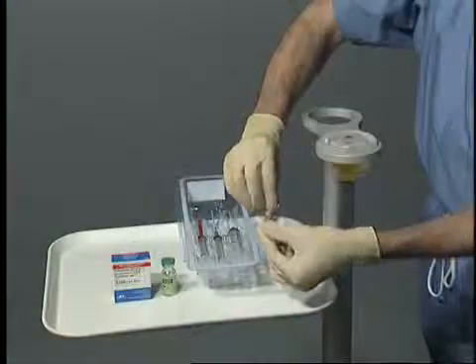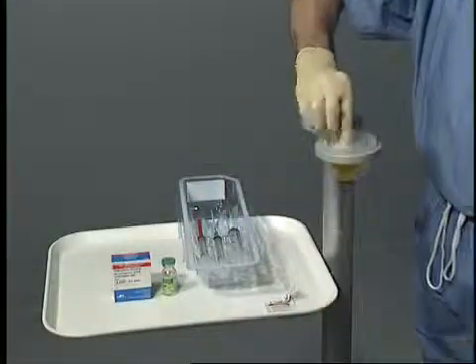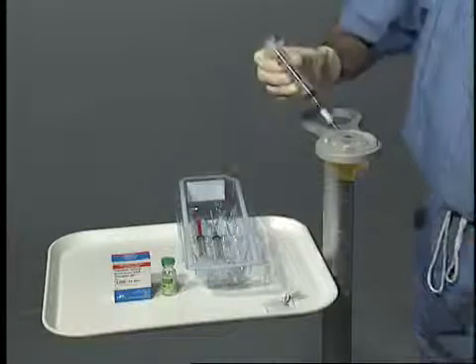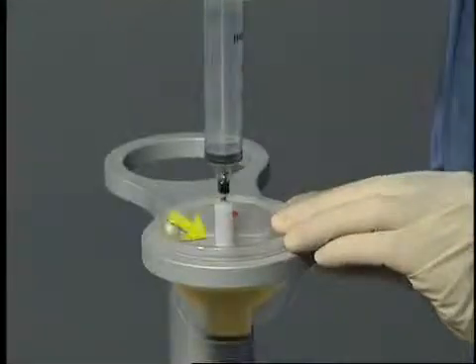Place the process disposable in the disposable holder located on the SmartPrep workstation. The plasma volume used for platelet resuspension when using the APC20 procedure pack is 3 milliliters. Using aseptic technique, insert the plasma syringe with a white spacer guide into the white port of the plasma chamber.